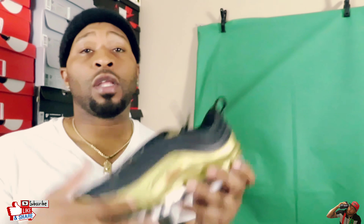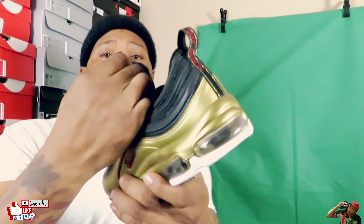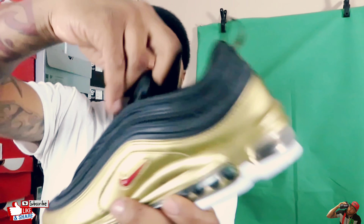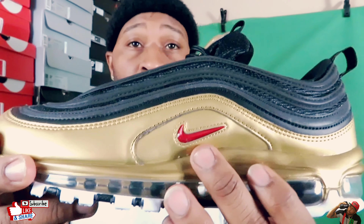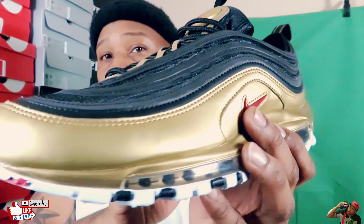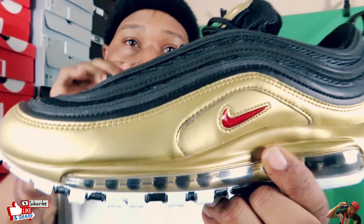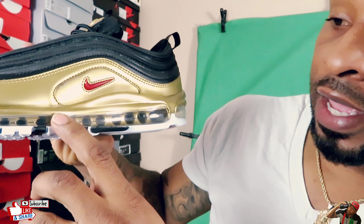Today we have an Air Max — y'all see the retro, straight OG, red and white. We have a Nike Air Max 97 Quick Strike colorway. Today is black varsity red, this is the size 10, and the retail price is $180 — you can factor in your taxes however you want.